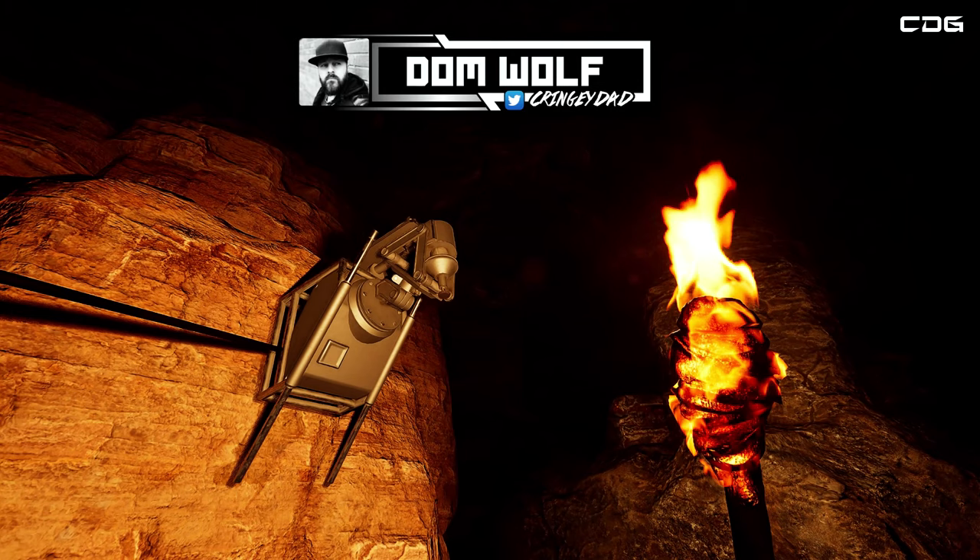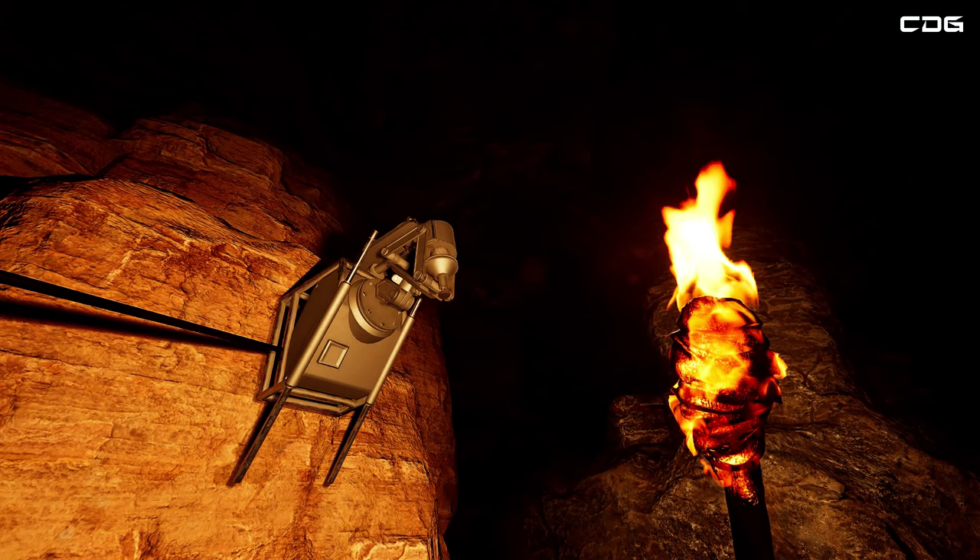Hey guys, Dom here from Cringy Dad Gaming. Just a quick video showing you how you can link up the solar panel to the electric drill in the mission Dry Run from Icarus, and what you'll need to do.